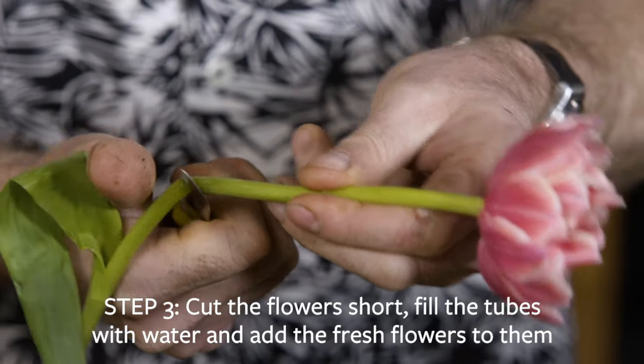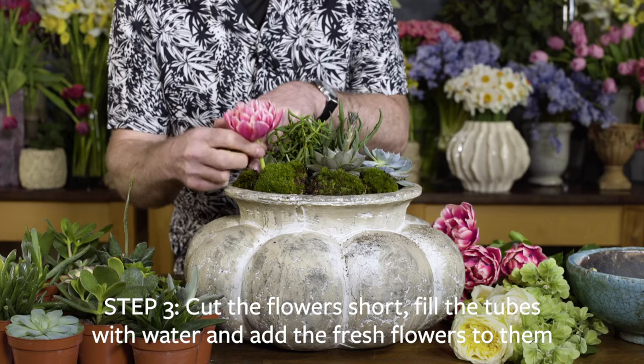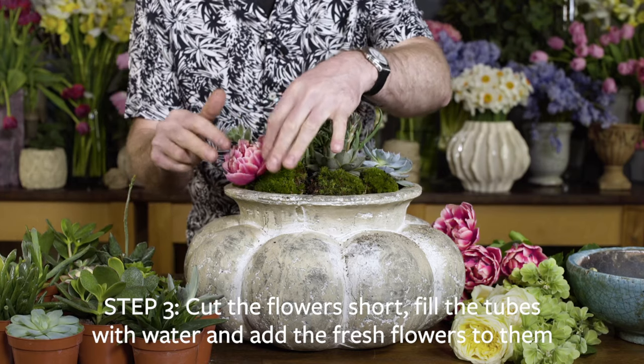Once you're happy with this and everything's in place, simply cut the flowers down so they're in short lengths. Put water into the tubes and feel free to arrange. Let your creativity blossom.